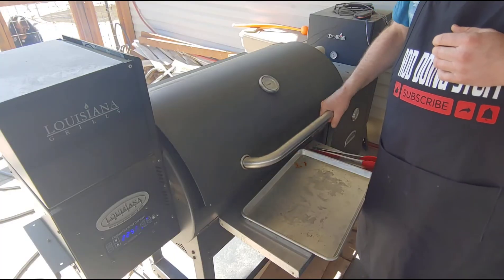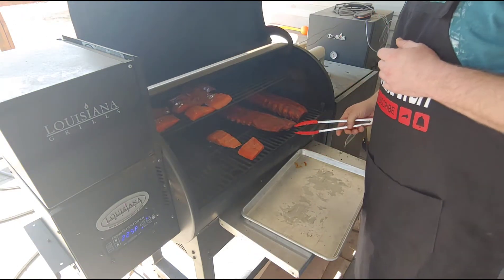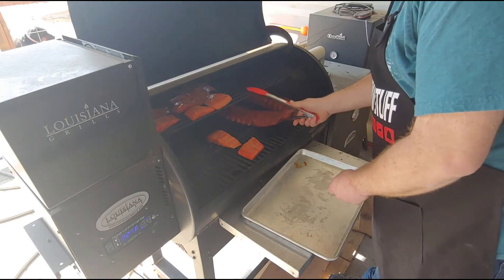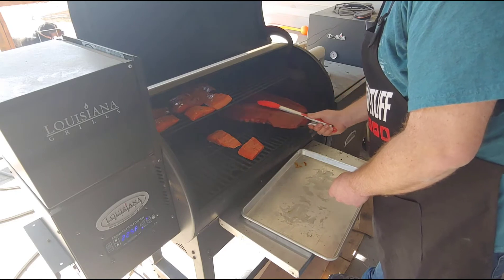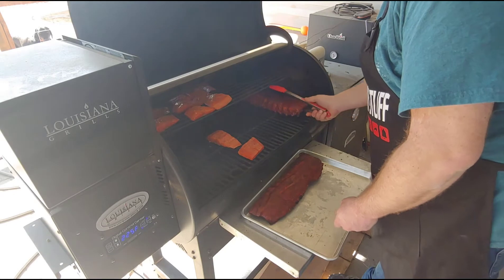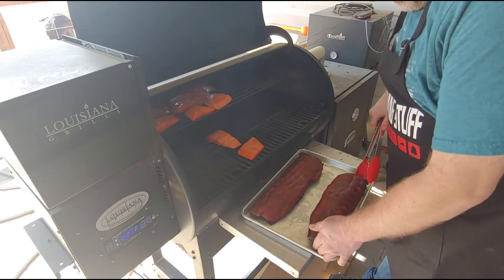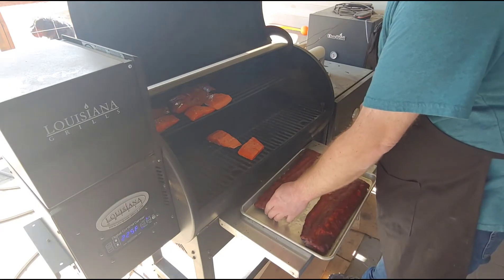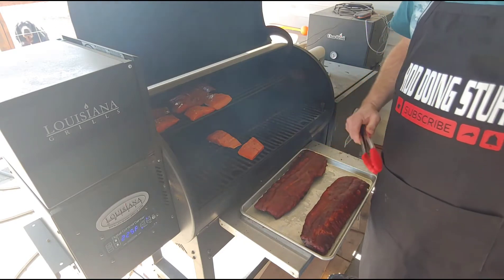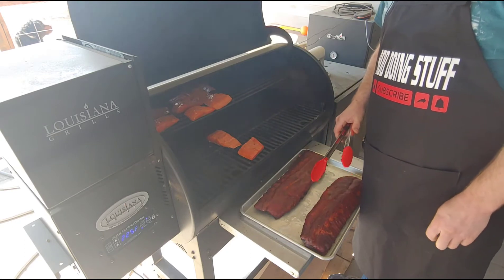Alright guys, it's time to get these ribs off here. The sauce is all set up. This is our foil-wrapped one — we'll set it on this side. This is our paper-wrapped one — we'll set it on this side. Keep those separate. You can tell because the bones are out further on the foil one, but the tasters don't know that. So we're going to take them inside, let them rest a few minutes, then we'll cut them up and have a little taste test.